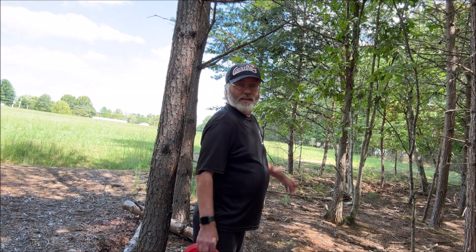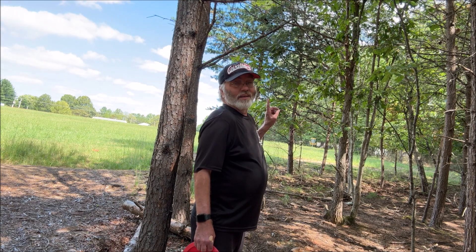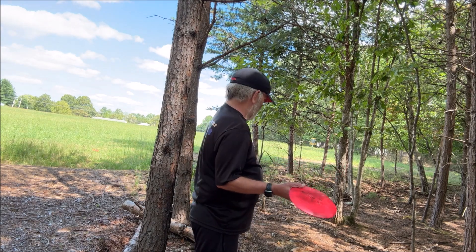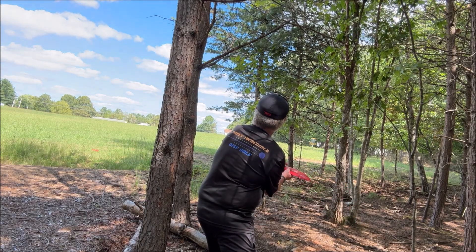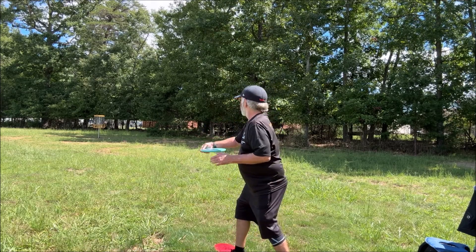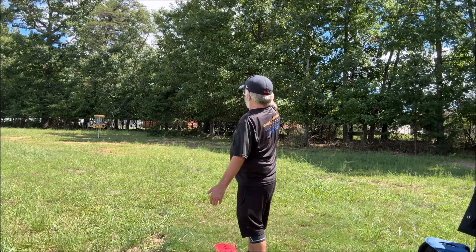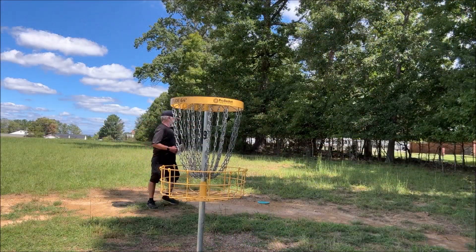The basket is kind of right over there — I gotta throw it right over here. I actually feel like I have a shot at this; I wish I could give it a little more height. Let it go early — got a long shot for my par. Gave it a good run, give it a solid run. Got this for bogey to finish the round.